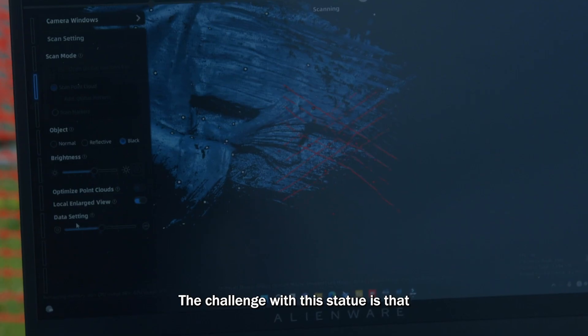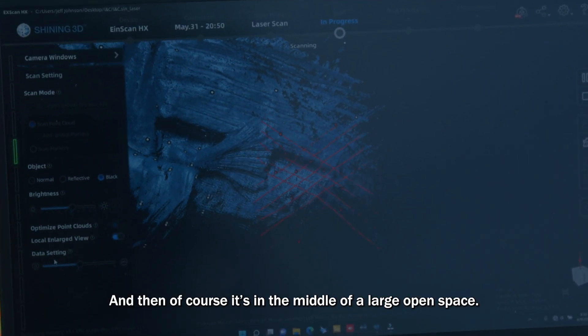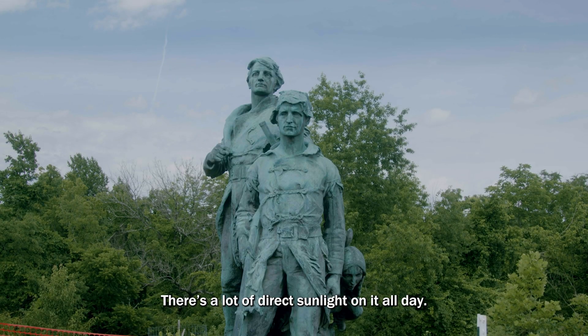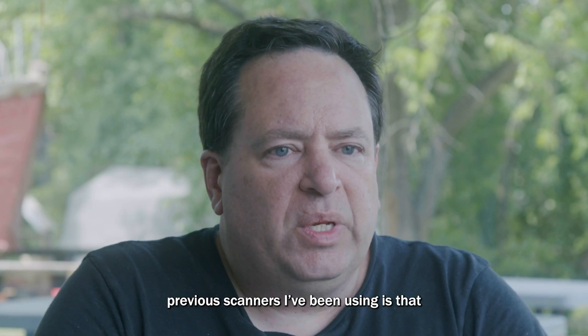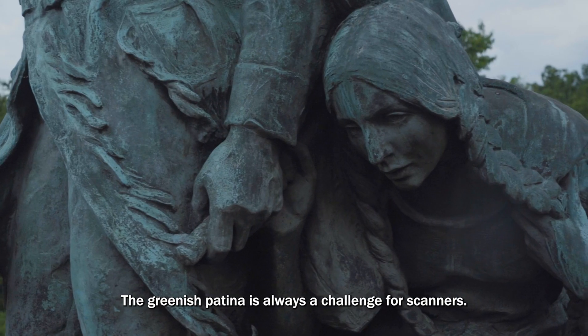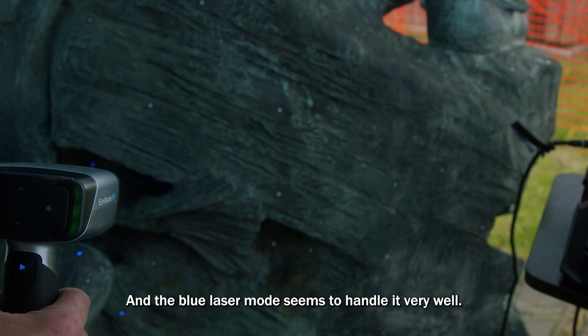The challenges with this statue are that it has a heavy green patina, and of course it's in the middle of a large open space with a lot of direct sunlight on it all day. What makes this scanner different is that it handles darker color objects — the greenish patina is always a challenge, and the blue laser mode seems to handle it very well.